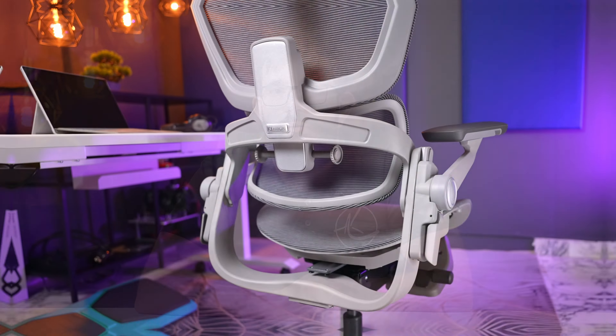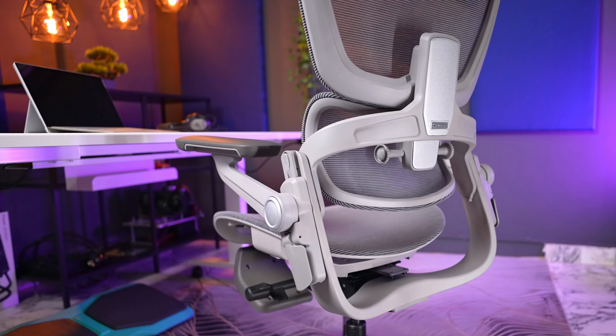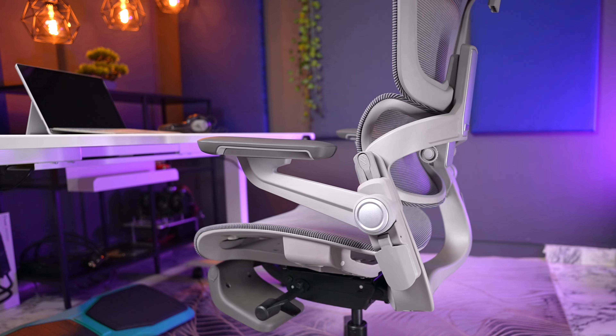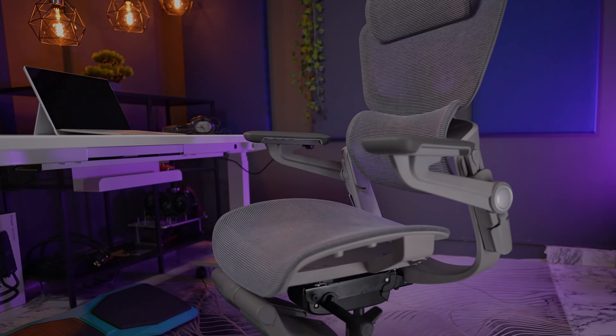The armrest height is pretty hard to adjust — it needs quite a bit of force to move, and with such force it's easy to skip the step you actually want. Overall, it is a decent chair. Considering its price, it's most definitely comparable with the rest of the mesh chairs out there. It has some unique features that are quite specific, but for some people they could prove to be the deciding factor. If you want to check out any of the items covered in the video, the links are in the description below. I hope you found this useful — don't forget to smash that thumbs up and subscribe for more. We'll see you guys in the next one.